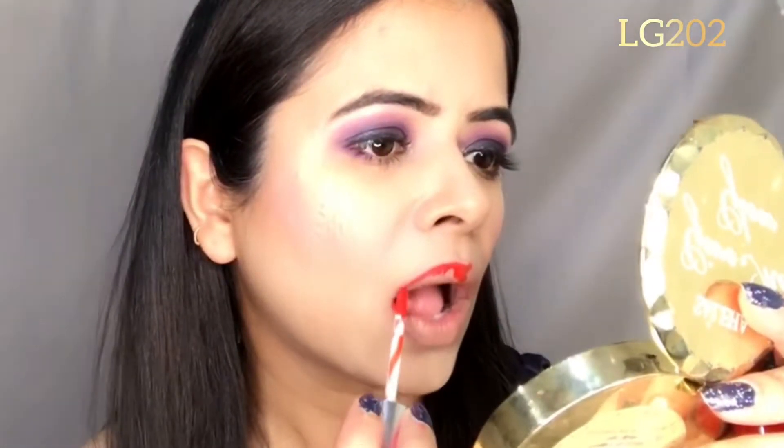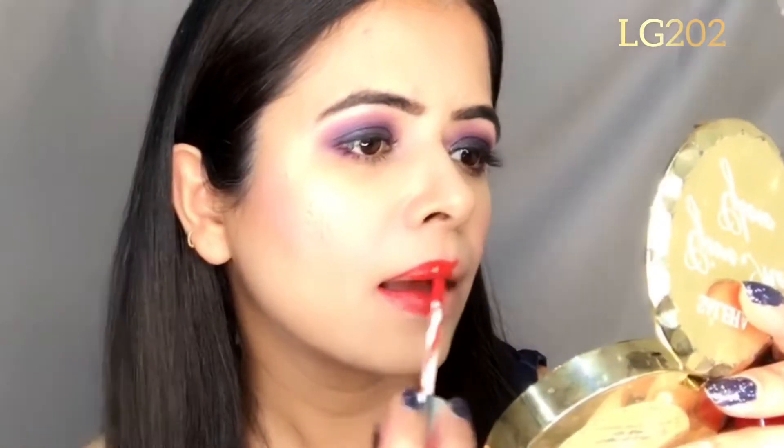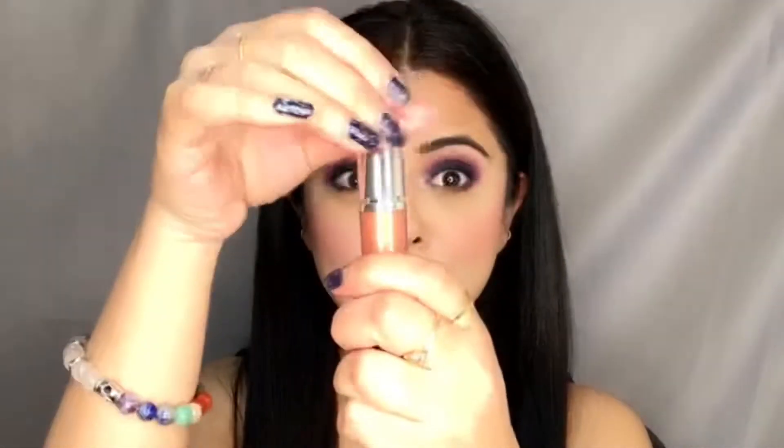Another shade is LG 202, and I'm absolutely loving these. It's the first time I've seen such lovely metallic lip colors. These are very long-lasting and don't come off easily.